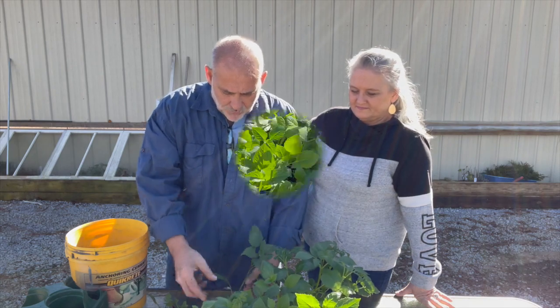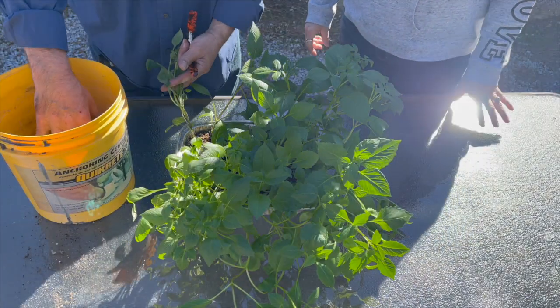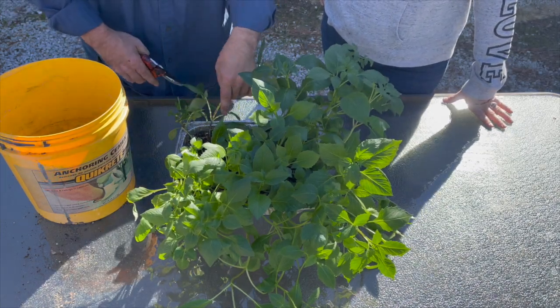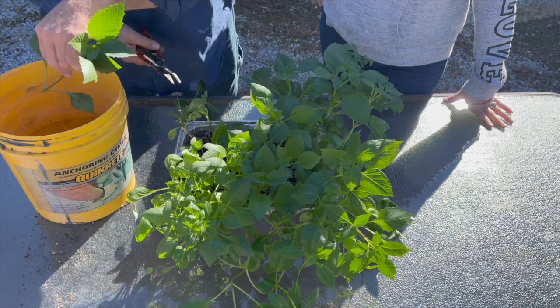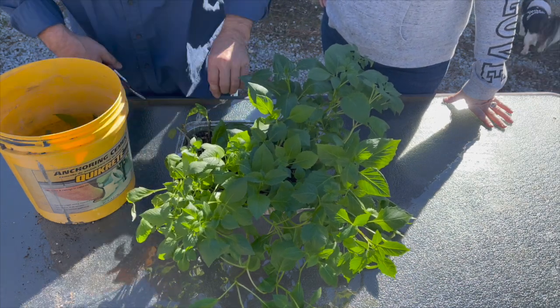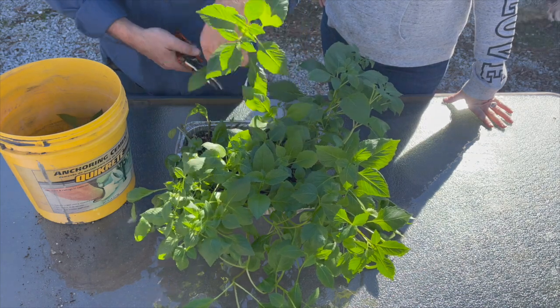I've got a bucket of water here to just toss them in. Let me get some of them out of the way real quick, and then we'll try to show you what we're doing in more detail when you're able to see a little bit better.